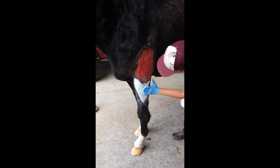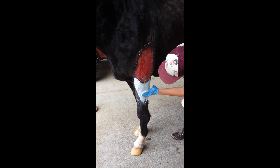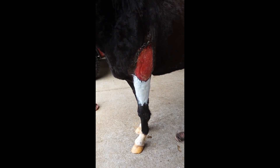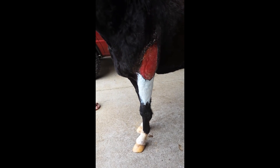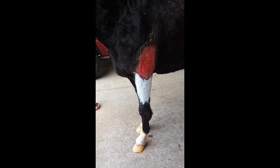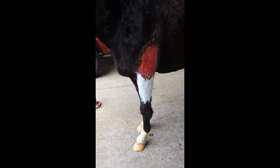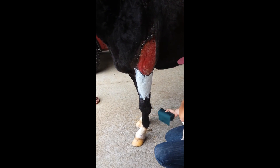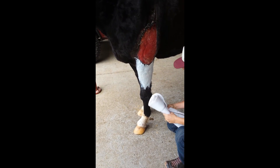This horse has a wound requiring extensive bandaging and stall rest, and as a result she's getting a lot of swelling and stocking up in her lower leg. So I'm wrapping her for two reasons: primarily to help with her circulation, and secondarily to help restrict the motion of her leg so that she is not moving around more in the stall than she should be, and putting more stress on the bandage. So we're going to start by bandaging her lower leg to try and help push the fluid back up into circulation.